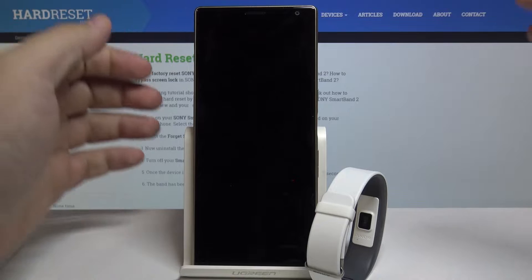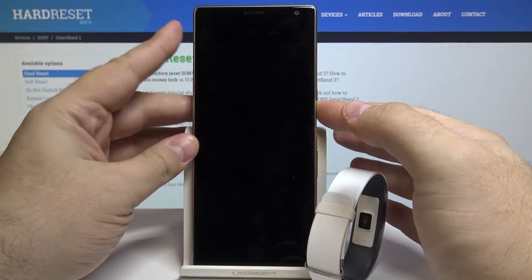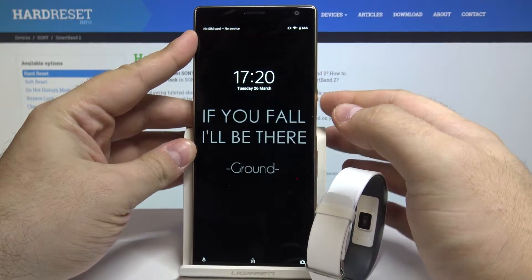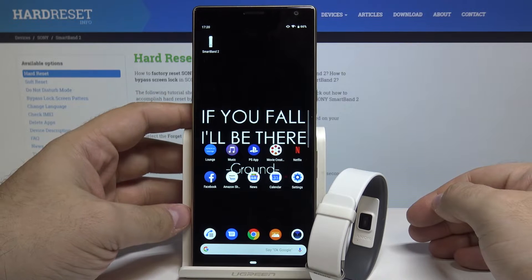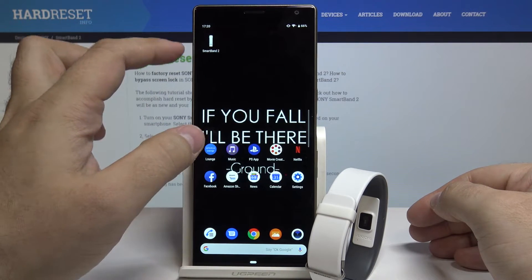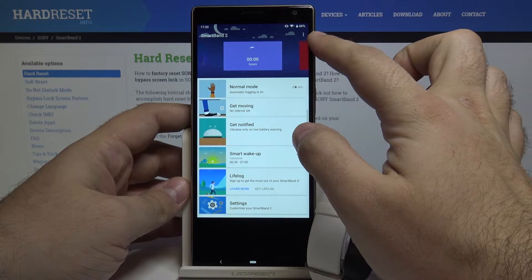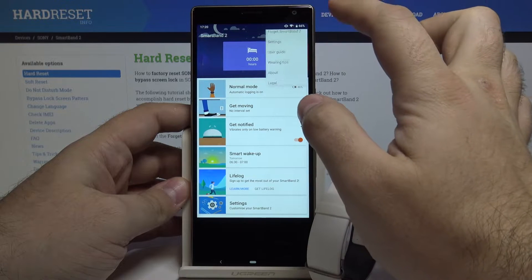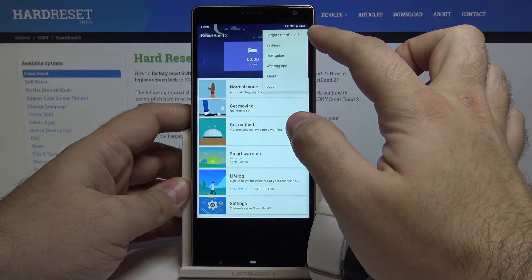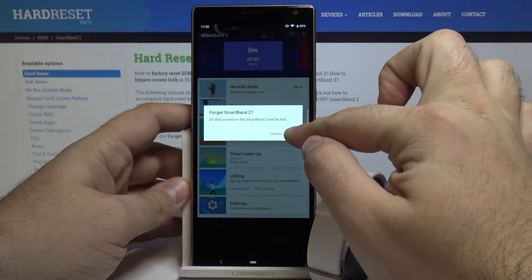First we need to press the power button, unlock our phone, and swipe up. Now we have to go into the Smart Band 2 application and select the three dots in the upper right corner — the more button — and select 'Forget Smart Band 2' and select OK.